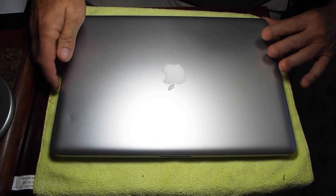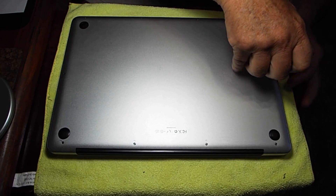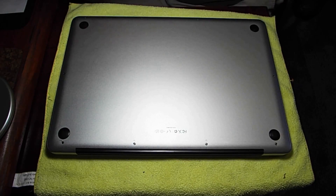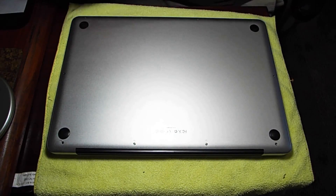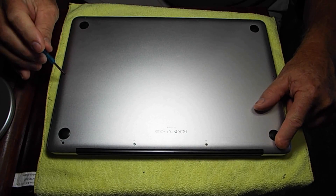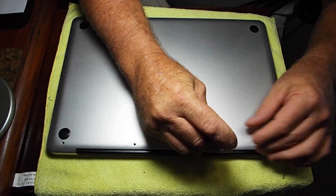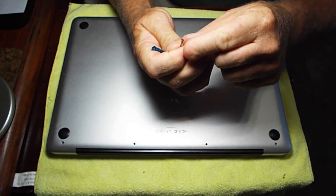I'm going to flip it over and start removing the back cover. The screws are tiny little Phillips screw heads. I found a battery online and the seller also offered a new set of screws, so I thought that would be a good thing to have. The screws from here around to here are all short ones, same size. These three back by the hinge are a bit longer. When you remove these screws it's really important to keep some pressure on your screwdriver because you can strip the heads out pretty easily, especially with cheap screwdrivers.